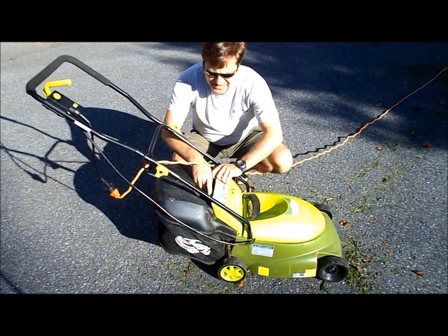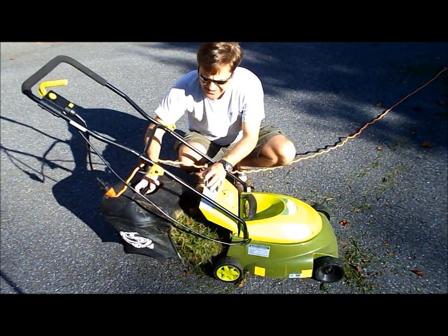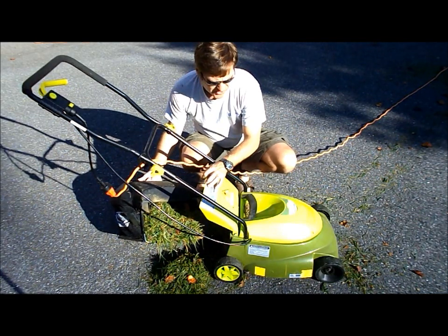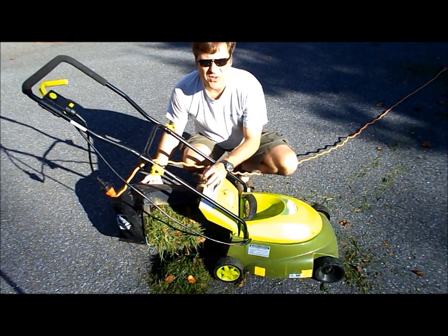It comes with a grass bag, which works. It's not real big, but it's fine if your job isn't too large.